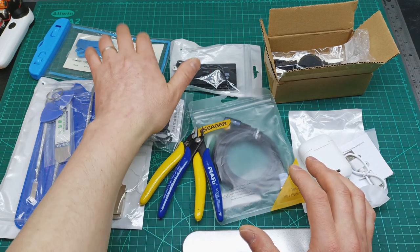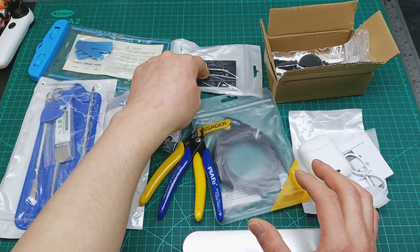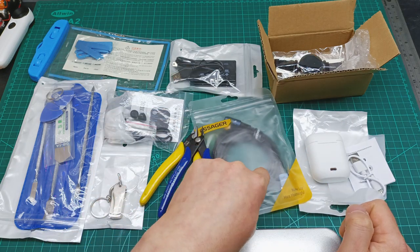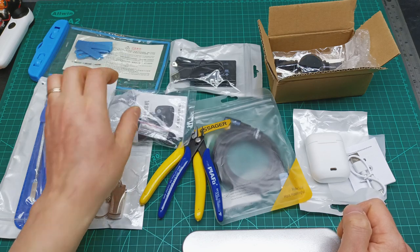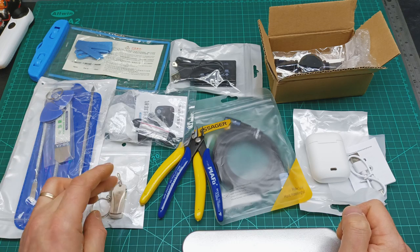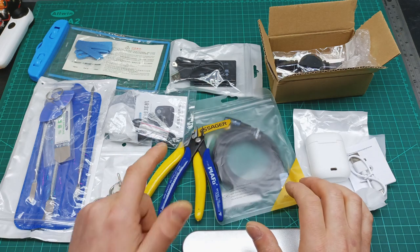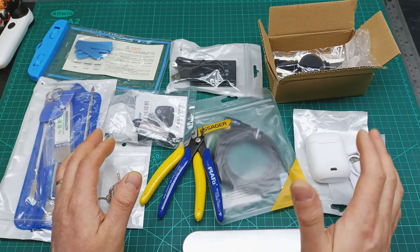So that was the content of this mailbag video — one parcel, lots of goodies. The waterproof case is for my holiday in the Philippines, the card reader is for transferring videos to my computer, the watch and headset are for my wife, the charging cable is for my mobile, the second headset is for the wireless speakers project, and the spudger kit is for when I do repairs. If you enjoyed this video, please give a like, subscribe, and activate the notification bell to see my Philippines videos. Have a good day, bye bye!